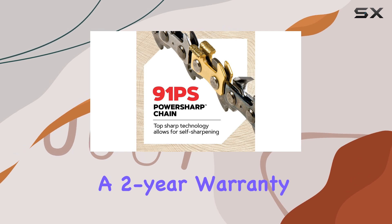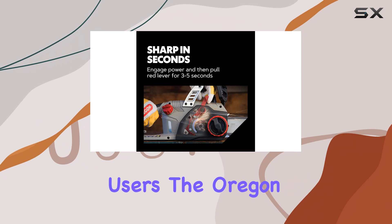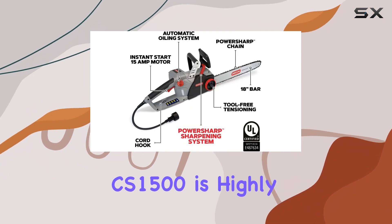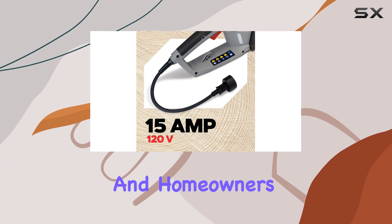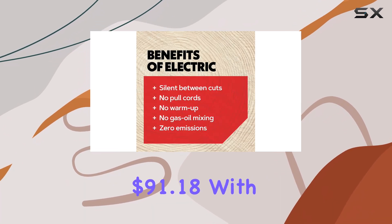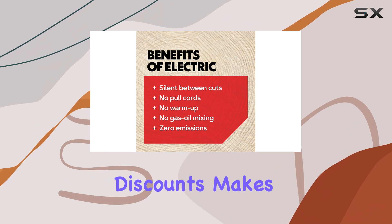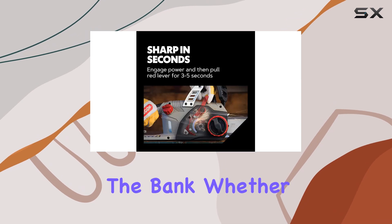With a two-year warranty and a rating of 4.4 stars from over 8,700 users, the Oregon CS 1500 is highly regarded among DIY enthusiasts and homeowners alike. Its cost-effectiveness, especially at a price of around $91.18 with discounts, makes it an appealing option for those looking for a reliable chainsaw without breaking the bank.